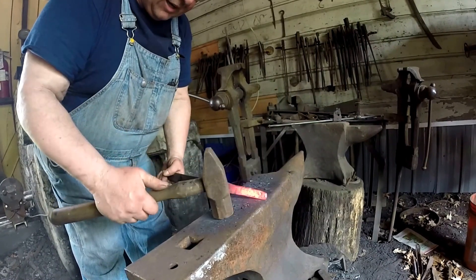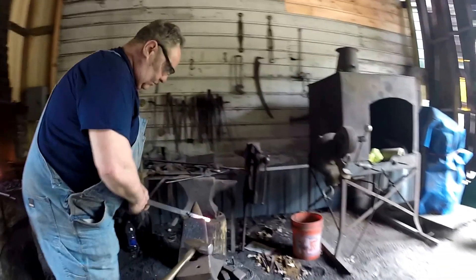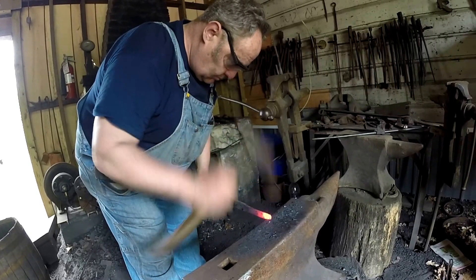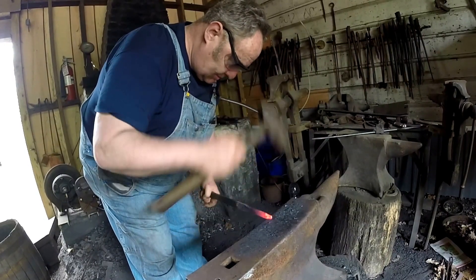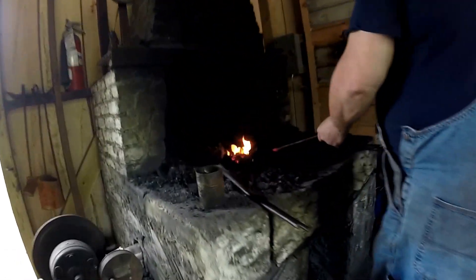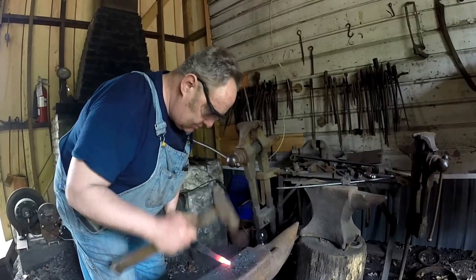I'm going to forge a little finial on the end, which you use a tap and die set for when it's cool, and you thread it so you can put a pommel on it. It'll be a hundred times better than that Home Depot crap stuff that bends as soon as it catches a root.